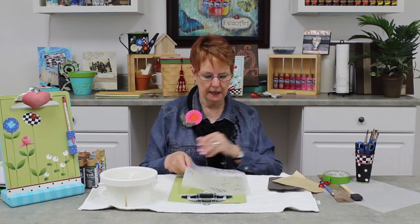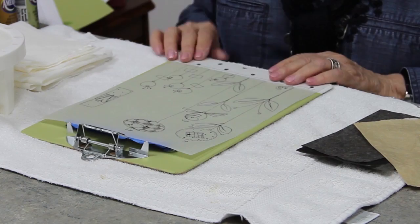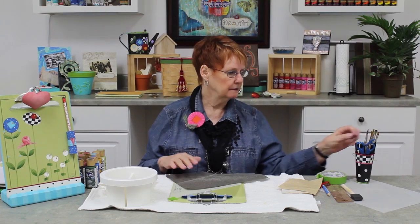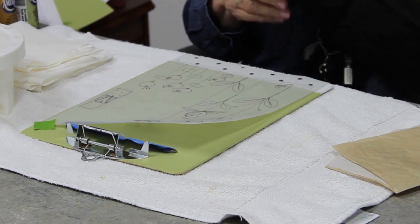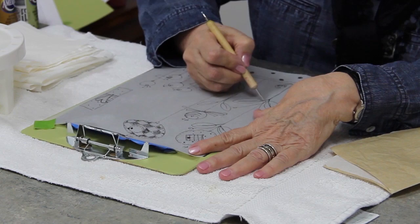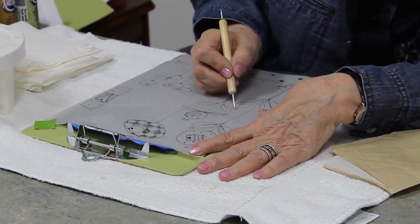Now everything is two coats base coated and I'm going to put my pattern on. I have traced my pattern onto tracing paper, and I'm going to lay it down where I want it. I take a small piece of tape and put it down in a corner so my pattern's not going to move around on me. Now you have light and dark graphite — you're going to use the one that's going to show up. I'm going to use the dark graphite. I'm going to slide it underneath my pattern onto my piece, and then with the small end of my stylus, I'm going to trace over only necessary lines — the outside of the flower, the long stem, the leaves, just the outsides, no detail at this point. These are little dots.